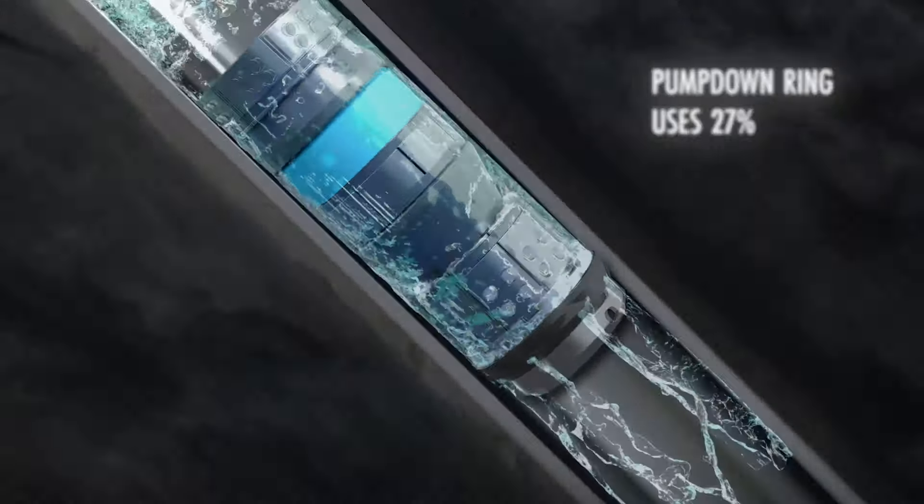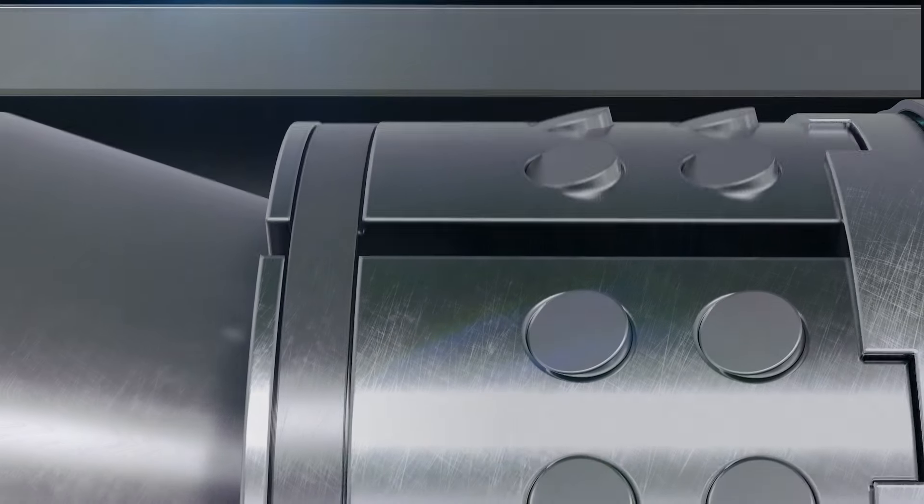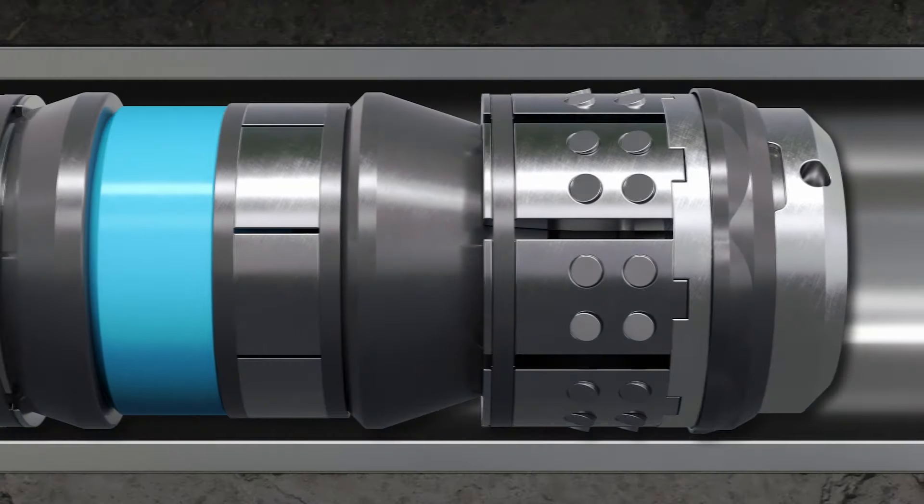With the addition of the optional pump down ring, the risk of failure is reduced along with the water, fuel, and horsepower required when stimulating the well.